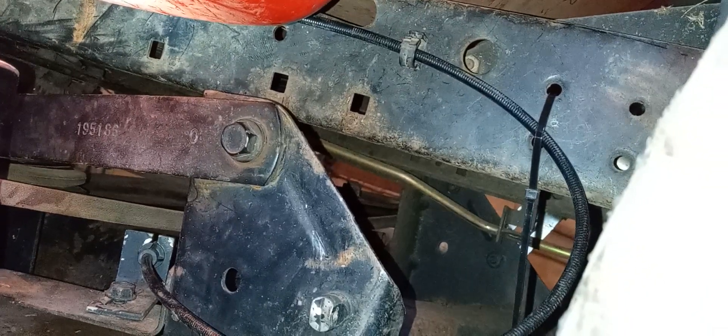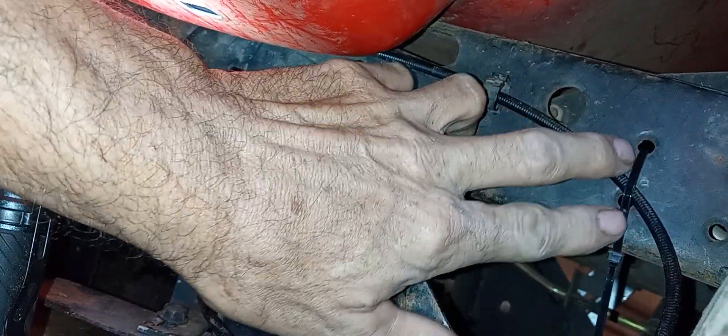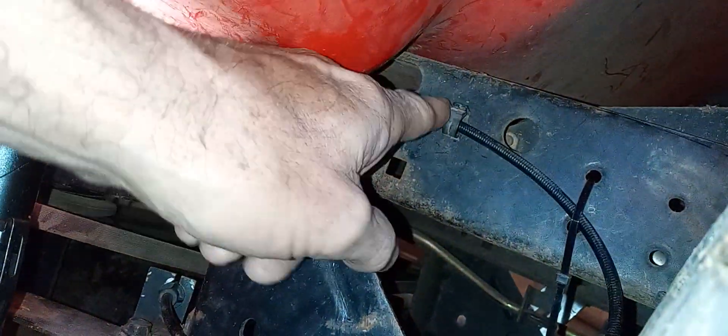I'll just say this — they become useless. So what I did was just run the zip tie through this top hole, fed it through how it's supposed to go. Now the cable is definitely secure. Now how long these zip ties will last, I don't know. But I really don't trust this part right here.